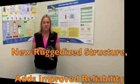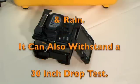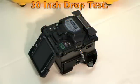The new FSM-18S comes with new, rugged construction. It adds improved reliability by resisting shock, dust, and rain, and can also withstand a 30-inch drop test.